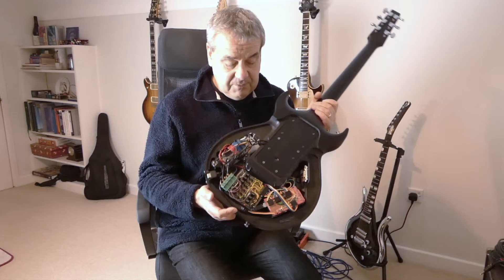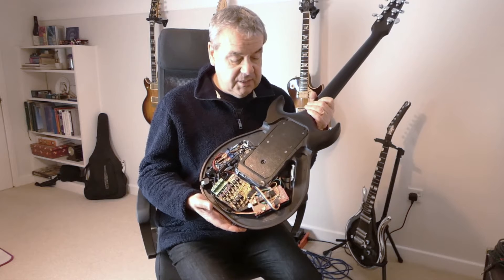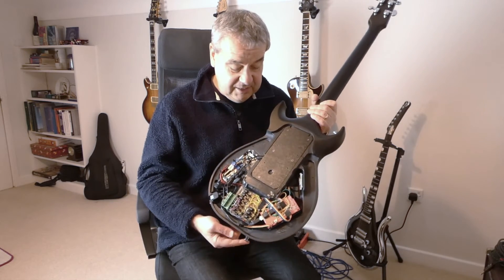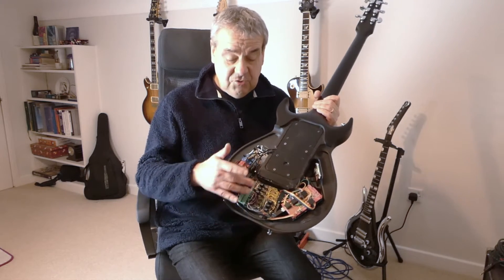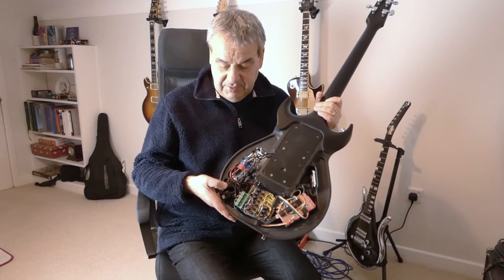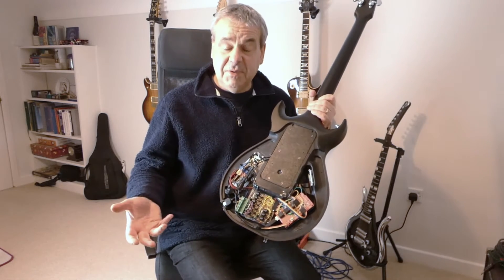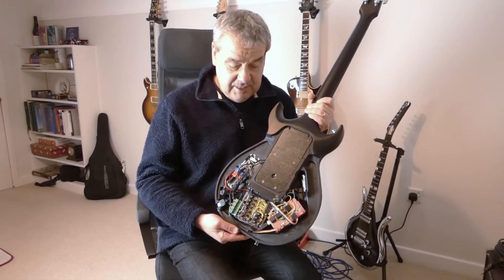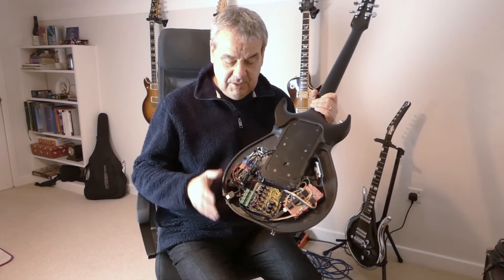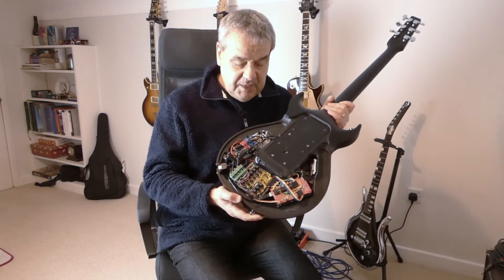One thing I didn't mention is that the body of the Bond guitars is actually made from a carbon composite, so they're conductive. You don't need any screening - the whole body is conductive. But what you have to be careful of is any stray wires actually touching anything because then they short out. I had to put tape over the output jack because I thought everything was working beautifully, then I put the back on the guitar and it stopped - it was shorting out the signal onto the conductive body.